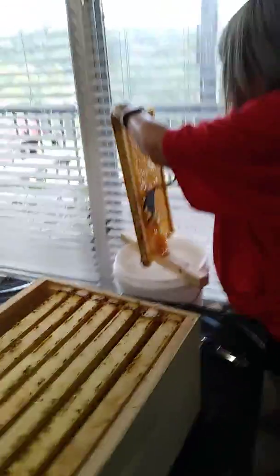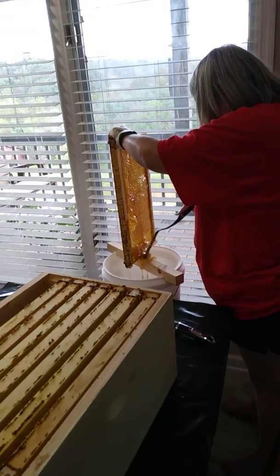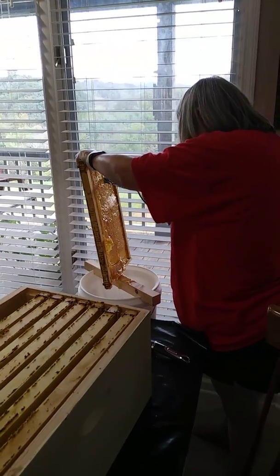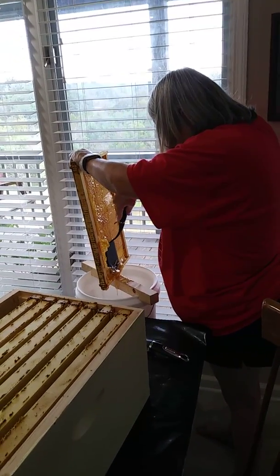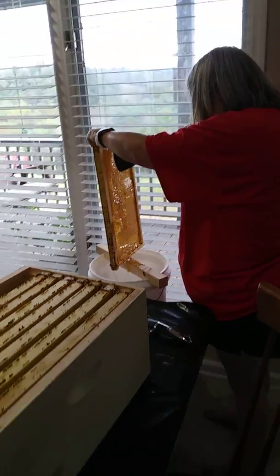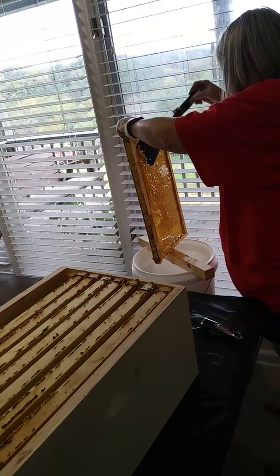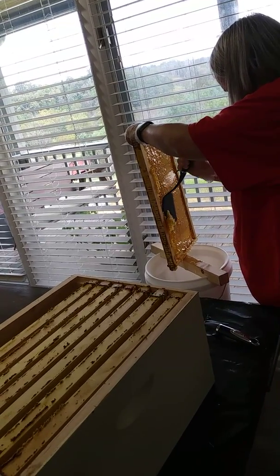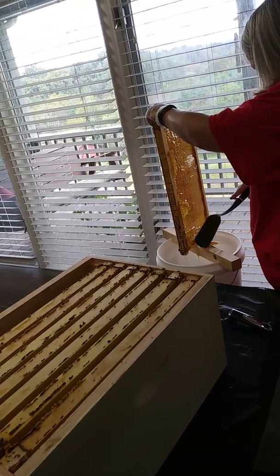This is pretty impressive — and certainly a first here at Shining Light Farm. First honey harvest ever. The bees from the hive this came from have tons and tons of honey to get them through winter. This should not really affect them in any way as far as their ability to survive the winter, at least from an amount of food, amount of honey perspective. They should be fine.